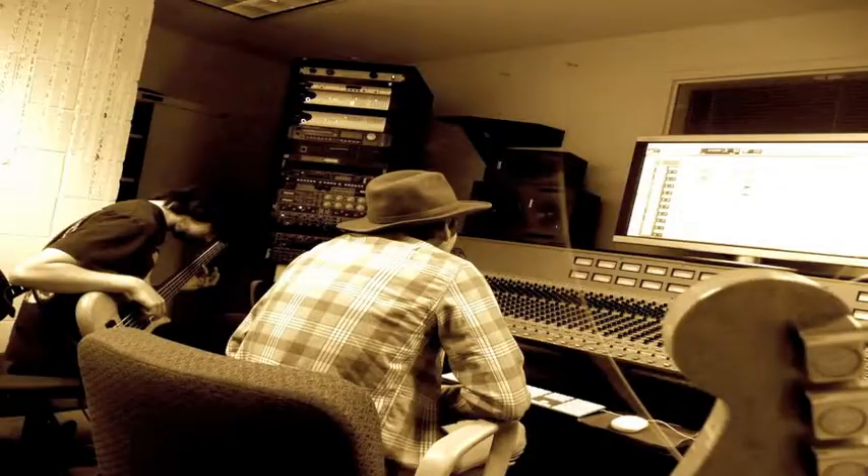The most difficult thing in making a record is probably deciding what it takes to keep, or knowing when you've done enough while you're actually in the studio itself.